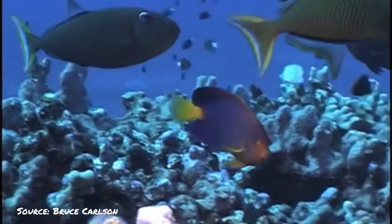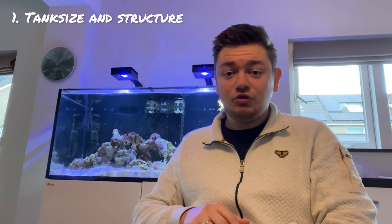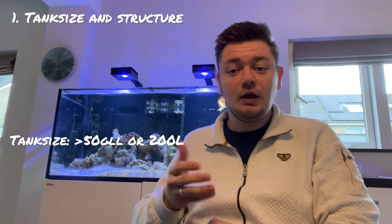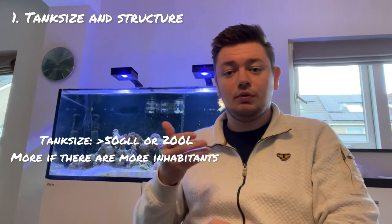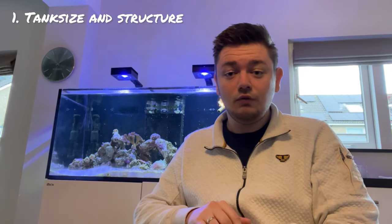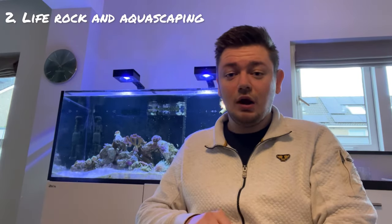Creating an optimal environment is crucial when setting up a reef tank for dwarf angelfish. These fish thrive in well-maintained aquariums that mimic their natural habitat on coral reefs. The first key consideration is tank size and structure. Dwarf angelfish require sufficient space to swim and explore. A tank size of at least 50 gallons is recommended for a single dwarf angelfish, with additional volume needed for multiple individuals or other tankmates. Ensure the tank has enough length and width to accommodate their active swimming behavior.